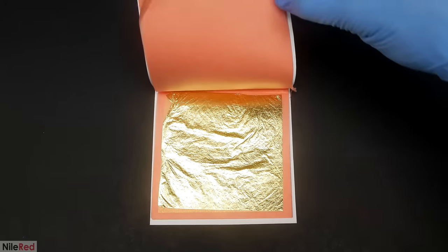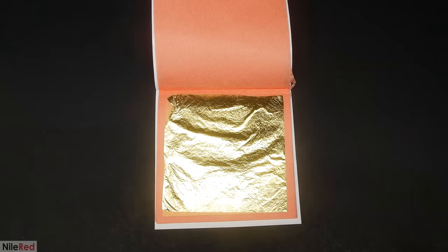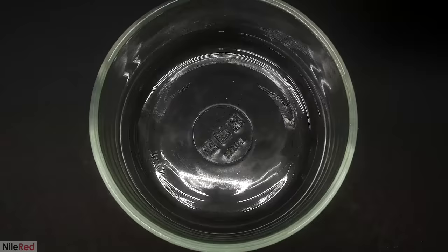Almost all elements can combine with mercury to form an alloy in a process known as amalgamation. For this video, I'm going to be focusing on its interaction with gold, and to do this I bought some gold leaf off Amazon. I cut out one of the pages, put it in a bowl, and then started to add the mercury.